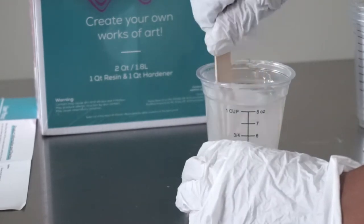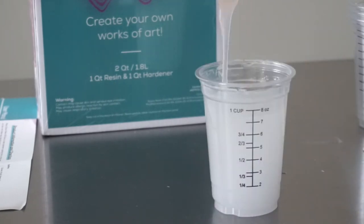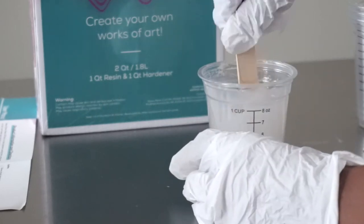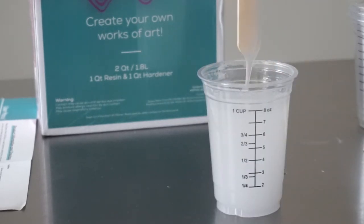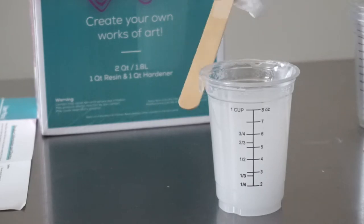My hand was starting to cramp up. Again, it never got to that clear, transparent color, but I did not want to over-mix it. I mixed it for about ten minutes and then decided to just go ahead and pour it onto my piece and hoped for the best.